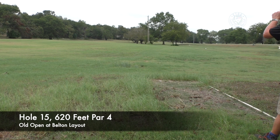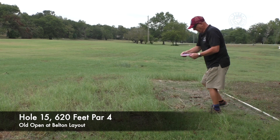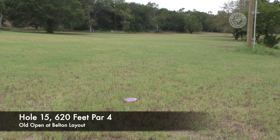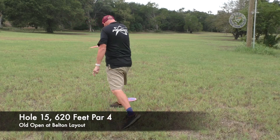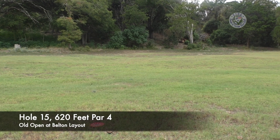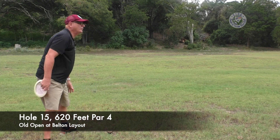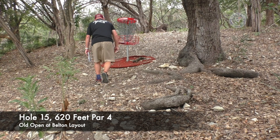We're at hole number 15 on the old Open at Belton course. Combine these two holes, you go up in the trees where basket 12 is for the white and the red. Two big shots — get up there and see if I can make a four. My memory tells me this was a par three for the pros, not a four. Still got to get up to the gap. Got it up there — the putter is still feeling bad, but I'll take it. Made my four.